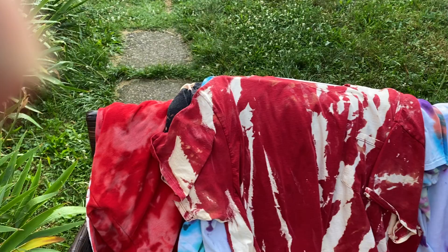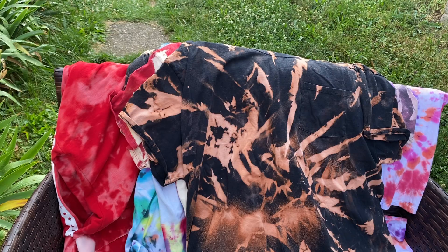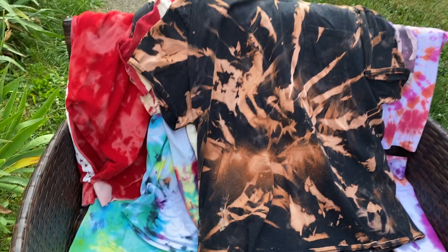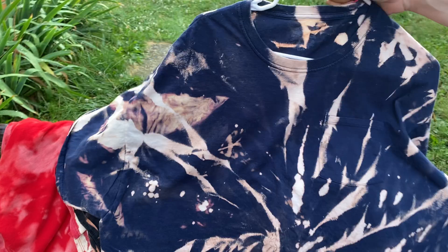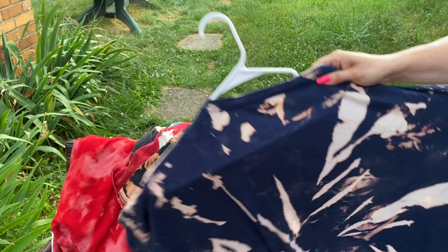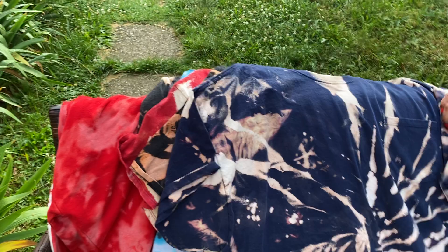We got the tie-dye kits from Hobby Lobby — they were like 30 bucks but we got them half off. We got a few of them, two or three. You can buy bottles, and if you do them like we did, you can get about eight or ten pieces of clothing with one kit — the bottles are little. This is one you guys saw yesterday too. Turned out real nice — just a Walmart pocketed t-shirt. Flip it over — that's the front, and here's the back. It looks like one of those lionfish. Turned out good, I'm real happy with how it turned out.